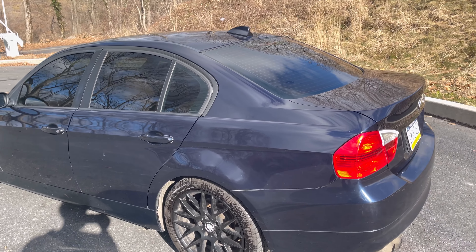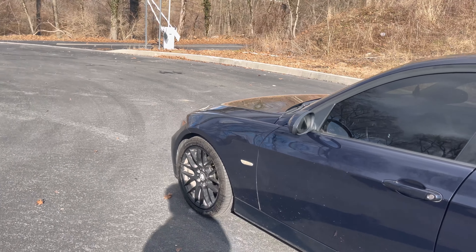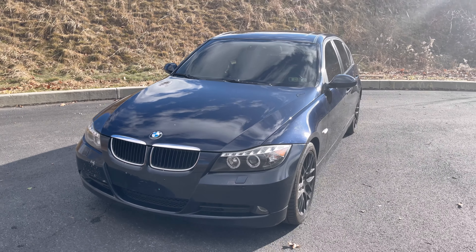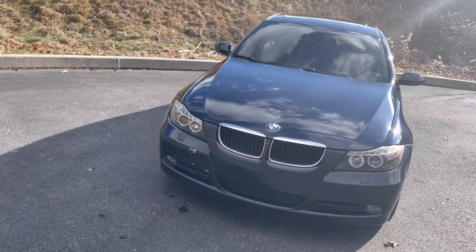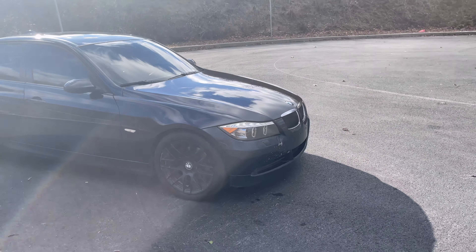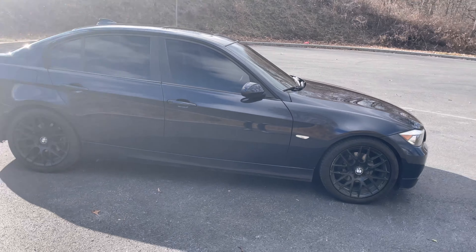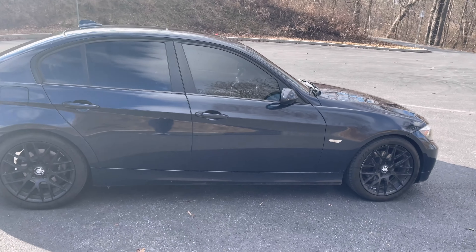Even if the dash was replaced, for the price I got it for it really doesn't matter. This car isn't anything special — it just looks pretty good and I can't wait to put my little touches on it. It's not meant to be a fast car; it's just meant to get me around when it rains and snows, and it definitely looks nice doing it.